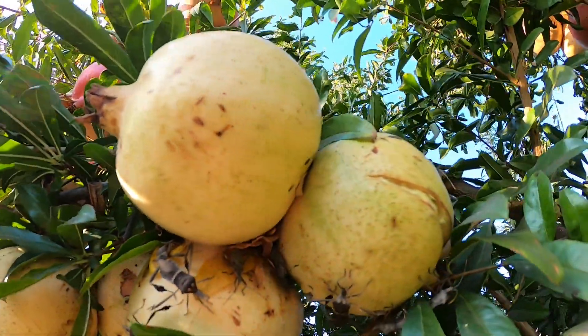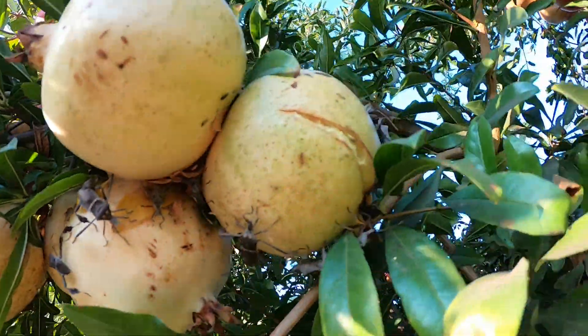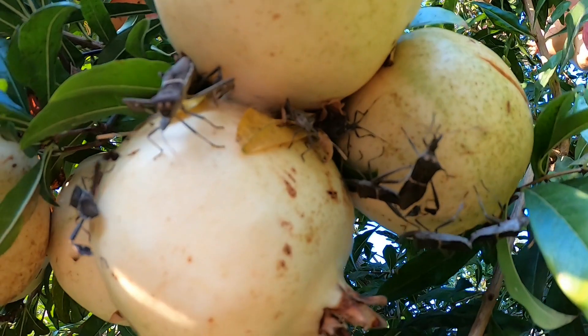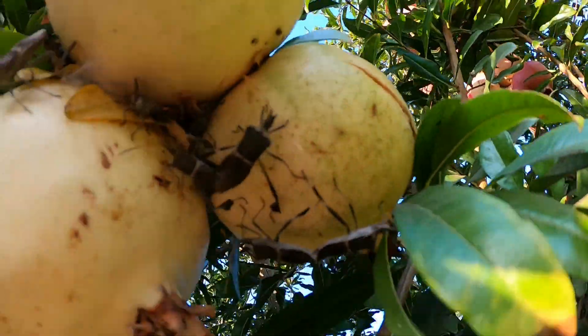They are called leaf-legged bugs, or something like that, because their leg resembles a leaf.